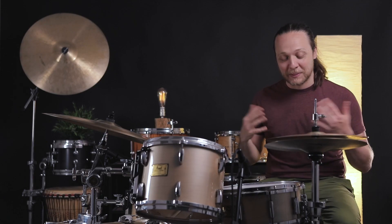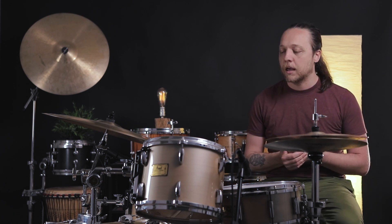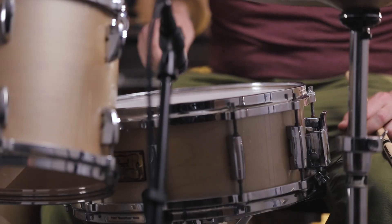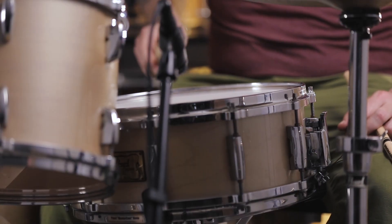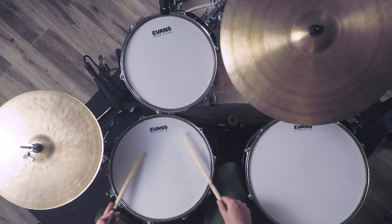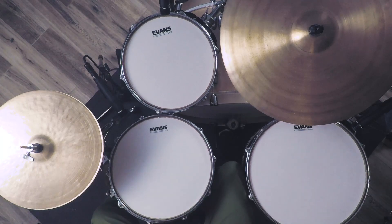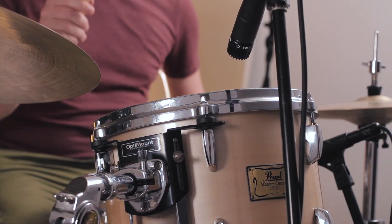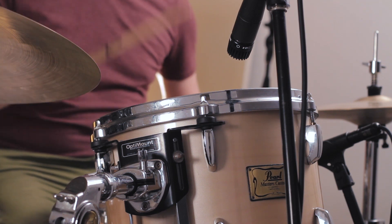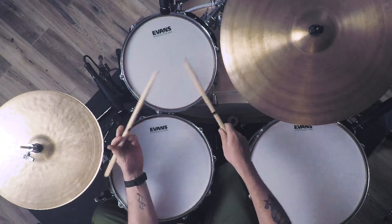We got them all off. There are two screws on each of these lugs, so it's two screws per lug — but they're all off. We've tuned them up to the exact same pitch as close as we could get within reason, and here we go.